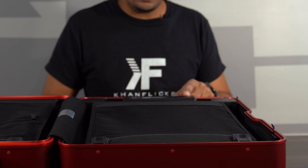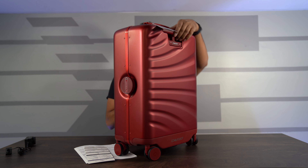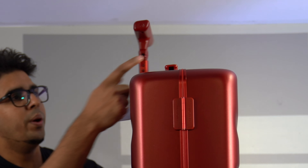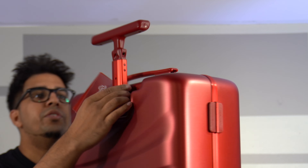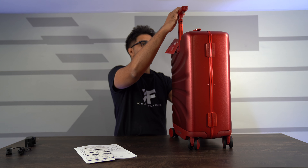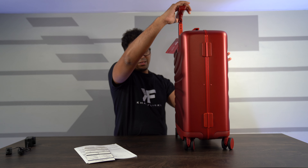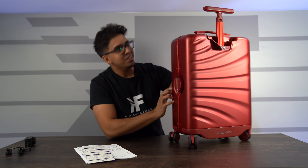Once you plug it in, you'll see an LED on the top blinking. Lift the handle up and you can see it has four different cameras. There's a button here to start the following mode — the wheel will come out — and there's also an LED on the front.